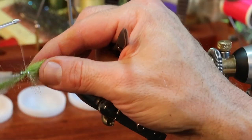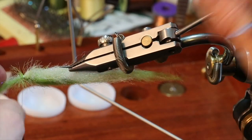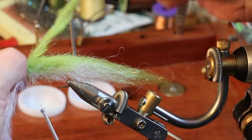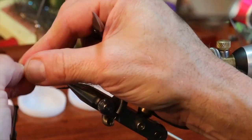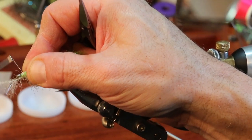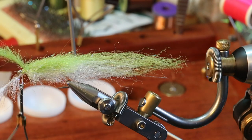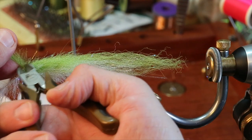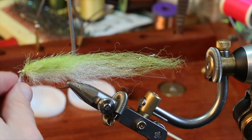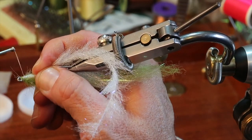An advantage to this particular fly is that you have a longer shanked hook, so odds are nothing's really going to mess with the head of your fly. I actually like to make the head here a little bit bulkier. This is a stainless steel dubbing brush, so you want to trim it off with wire cutters — likewise the one on the bottom right here.